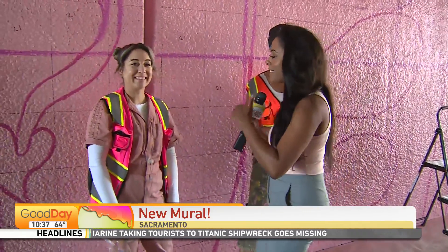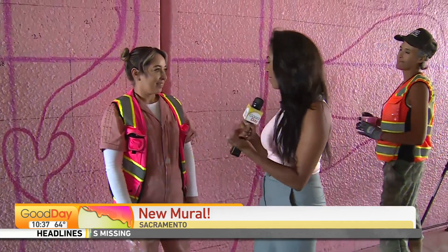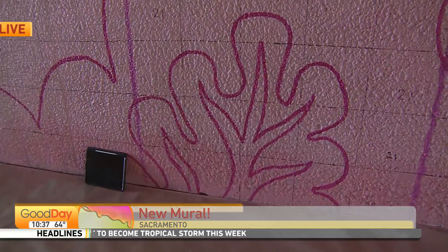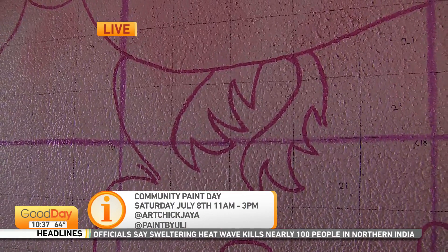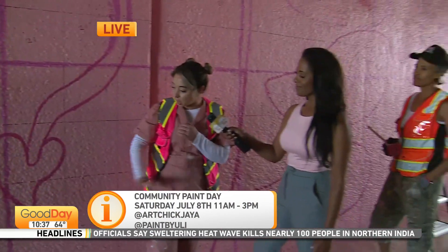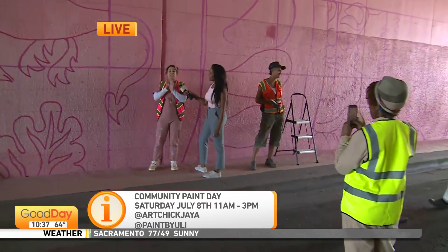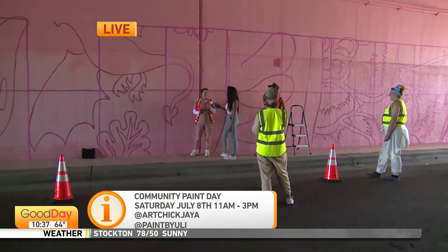Let's talk to Yuli about the big community paint day. What day is that happening and how is that all going to work out for the community? It's going to be Saturday, July 8th, 11 to 3. We're going to have this whole little strip blocked off from traffic. We'll have a food truck, community resources — I believe SMUD will be out here. And we're going to have what you can start to see is a giant paint by numbers, with numbers on the wall to coordinate what color you'd paint in. It's a free event, no experience necessary.